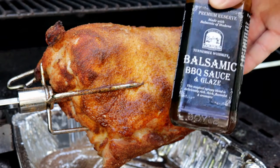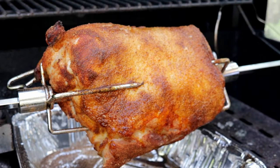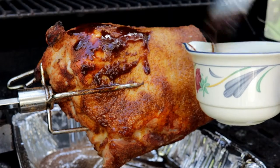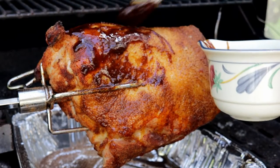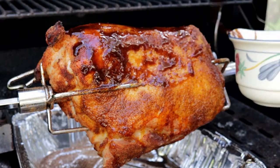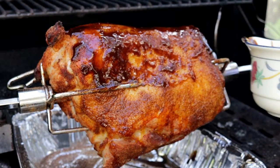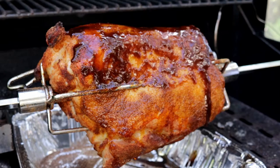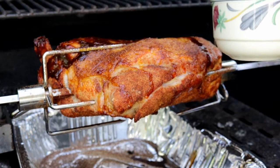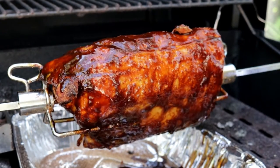So now what we're going to do is start glazing it with this Tennessee whiskey balsamic barbecue glaze. You can see it's a real nice dark color. I'm going to glaze this guy all over and let it continue to cook until it gets up to about 140. We want the final temperature to be around 145, but I think it'll continue to cook a little bit, so let me just turn this rotisserie back on and we'll try to get this guy glazed up while it's spinning. I'm going to shut the lid — she's all glazed up — and we'll let it continue to cook until it gets up to about 140.